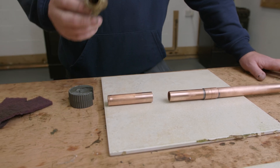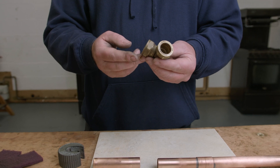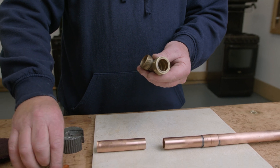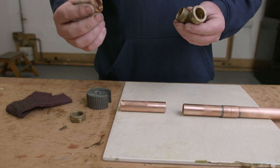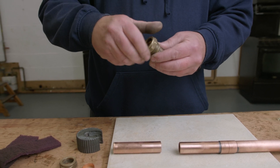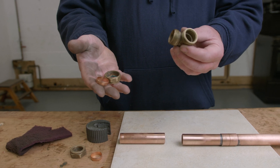What I'm now going to do is get hold of my fitting — in this case a 22mm elbow. I'm just going to undo both sides and remove the olives from inside. As you can see when we take the nut off, the 22mm olive just falls out, and exactly the same on the other side. So I've got the nut, the olive, and the fitting.